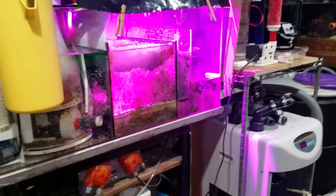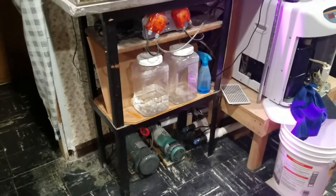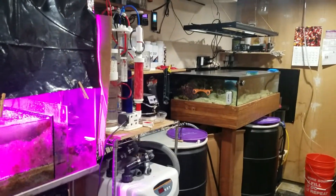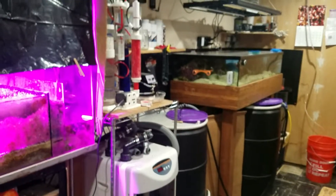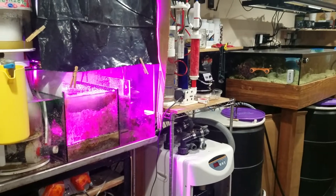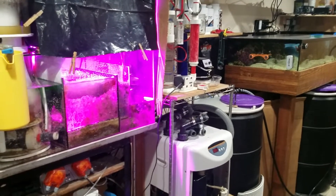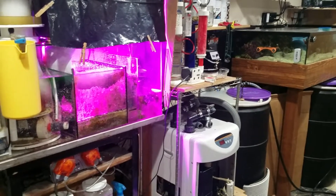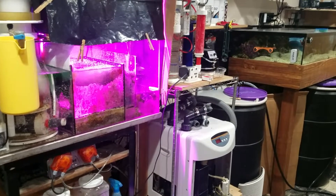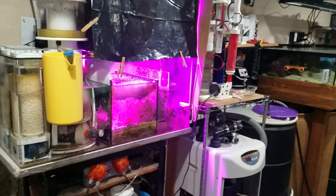I have it turned down to 65, so I'm maintaining around 65 to 68 degrees in the basement. I've shut off all major lights — or turned everything way down — shut off the UV sterilizer, anything that would create heat into the system, and turned the lights down to bare minimum.